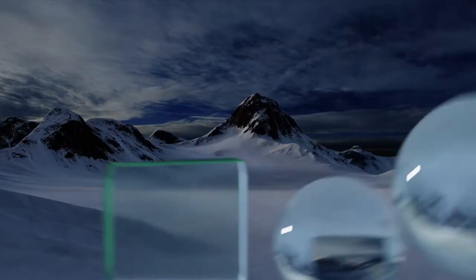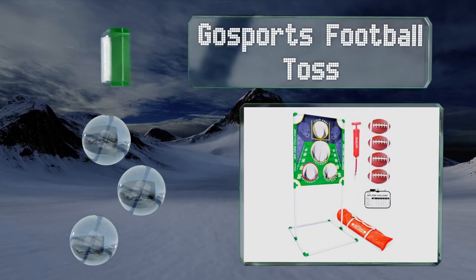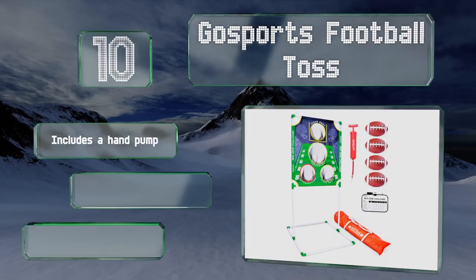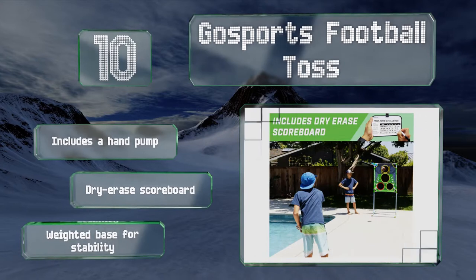Starting off our list at number 10, while it's probably not suitable for team practice, the Go Sports Football Toss can help kids improve at home. The two-person game offers youngsters a fun way to perfect their skills and comes with four footballs to get them started. It includes a hand pump and a dry erase scoreboard.